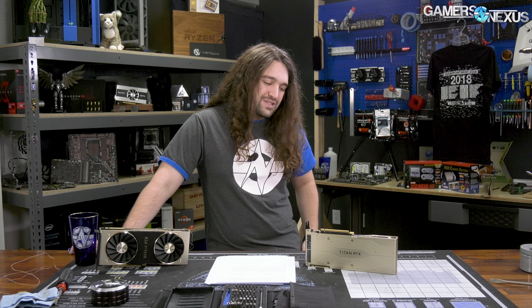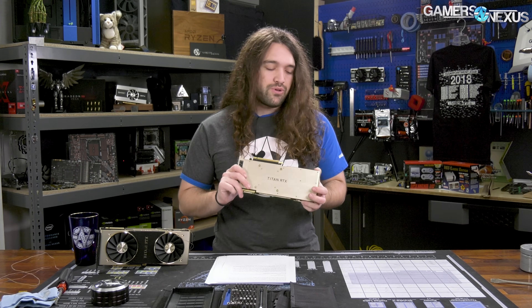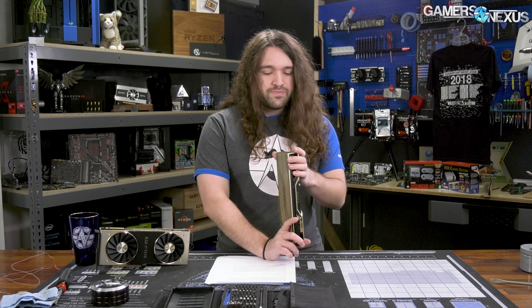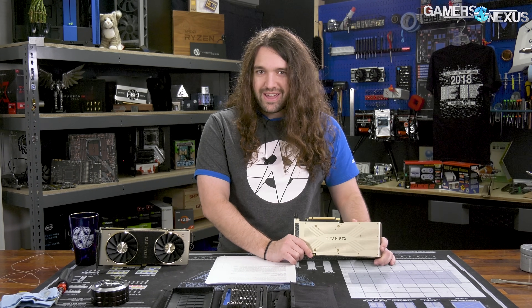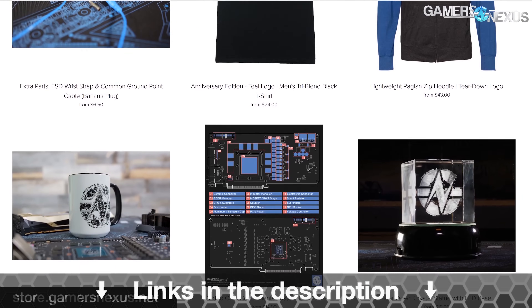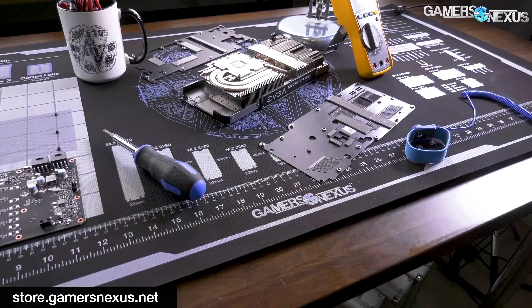Even if you have a lot of money, you can still do other things with it in the computer. One upside of these cards, if you are buying them, is that it's a 2080 Ti FE PCB. So if you wanted to put a water cooler on this, it's trivial — you buy a 2080 Ti water block from EK, Alpha Cool, Thermaltake, or any of them, and remove about 30 screws and you're good to go. But we don't recommend the purchase. If you wanted the numbers though, you now have them. Thank you for watching. Go to store.gamersnexus.net to support us directly, or patreon.com/gamersnexus. Subscribe for more.